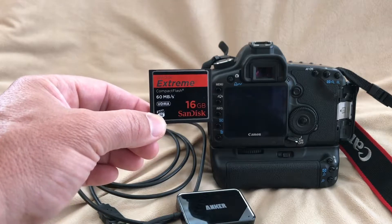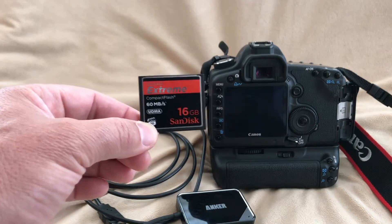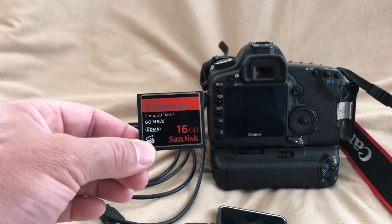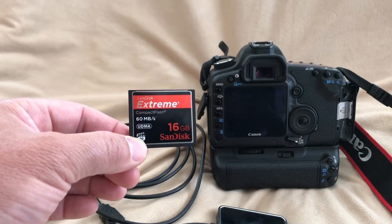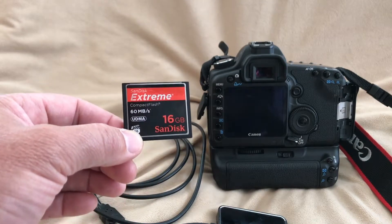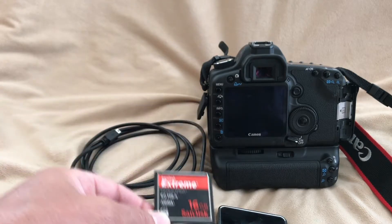My computer recently stopped reading these cards. I have an iMac. I would use this converter, plug it into my computer, and it would read the raw files no problem. But it just stopped working, and I started to freak out a little bit because I needed the images. I didn't know what to do.